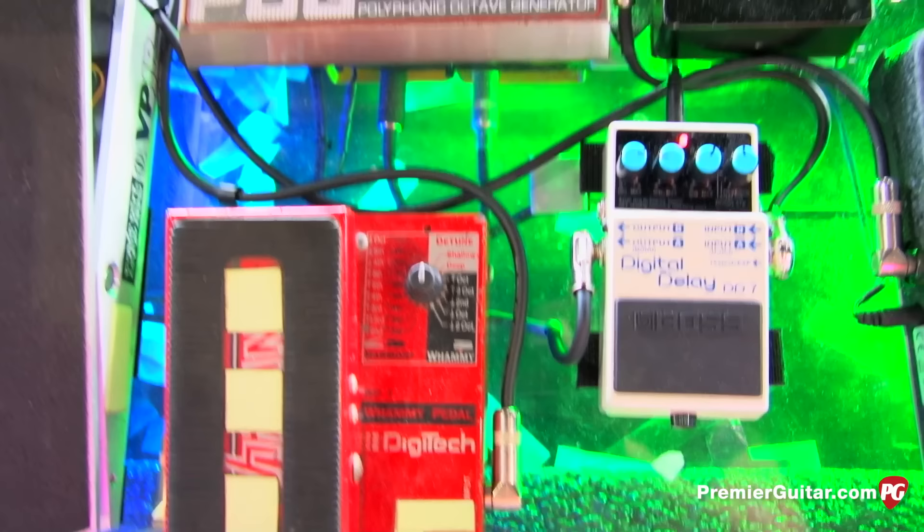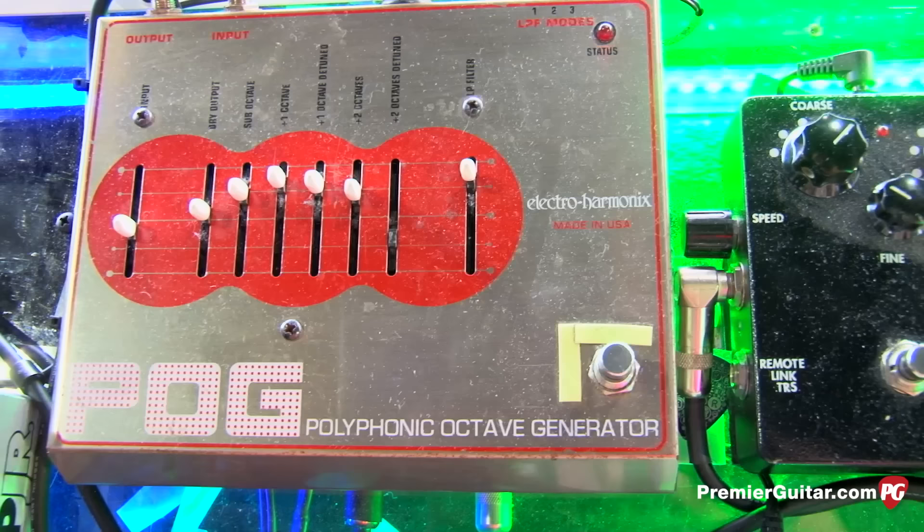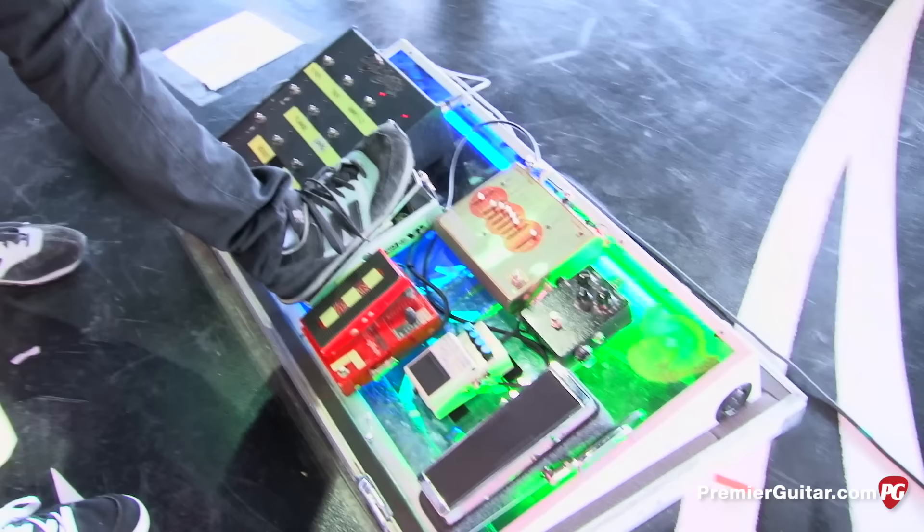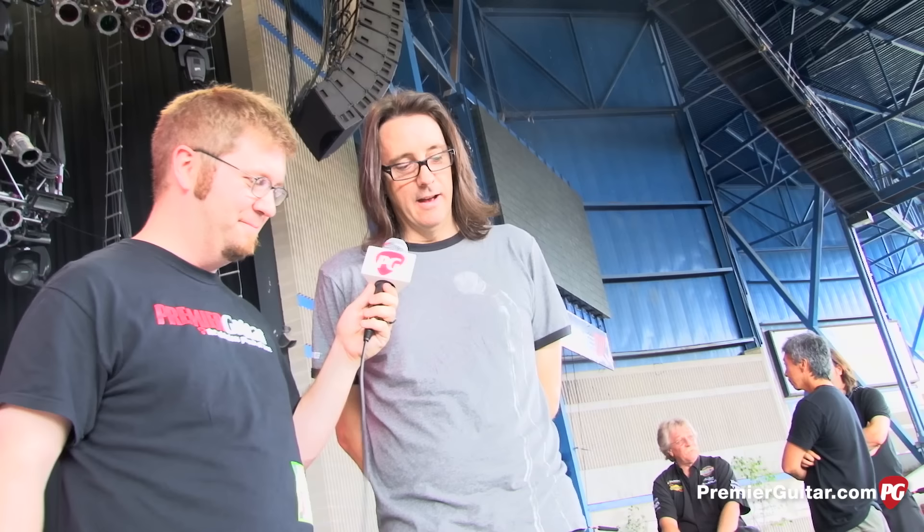Next to that is the old-school Digitech Whammy — they don't make them small like that anymore and I'm looking for more because he just loves that pedal. Above that is the Pog, which has been hot-rodded by Rob Lauer — the same guy who built the siren. He created a low-pass filter mod so when Joe hits it, it's almost like a volume pedal but also a filter, giving a very textured effect. He uses it on 'Living on the Edge,' 'Legendary Child,' and anywhere else he feels like using it — that's what he does.